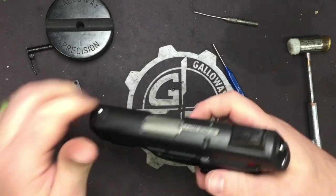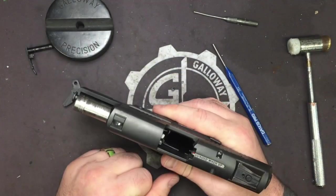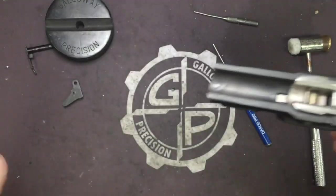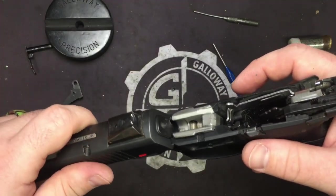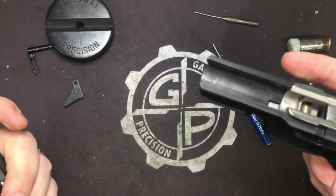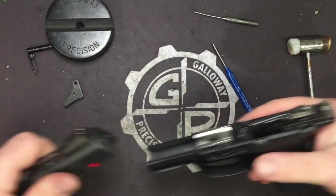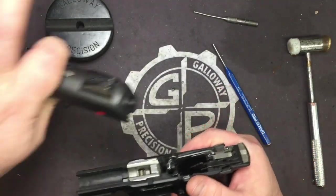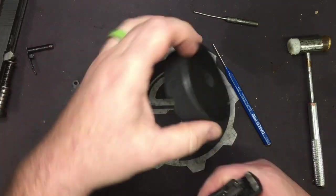Now there are two ways to do this. Most of you will find in the manual that you just set it down and the slide will come off — that is correct — or you can do it the other way as well. I'm just so used to striker fires coming apart that way. I'm not going to need the slide, so we'll set that off to the side.